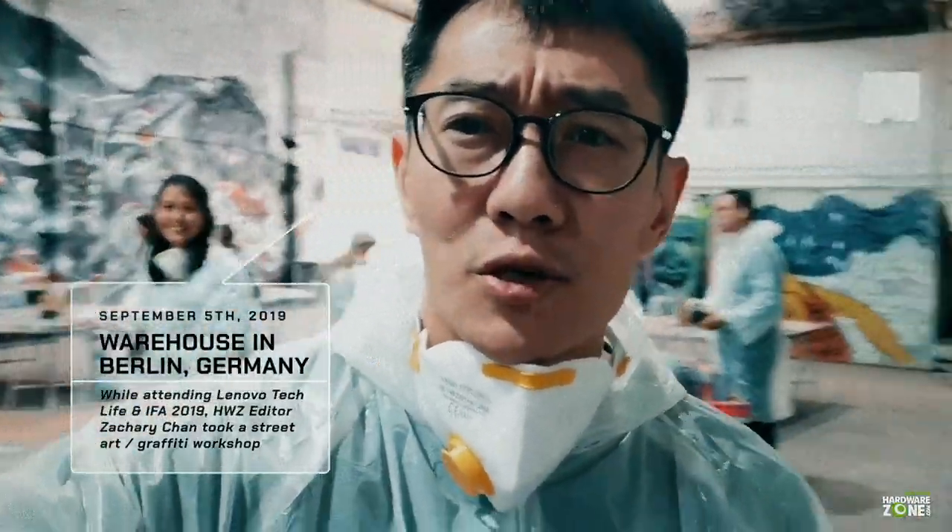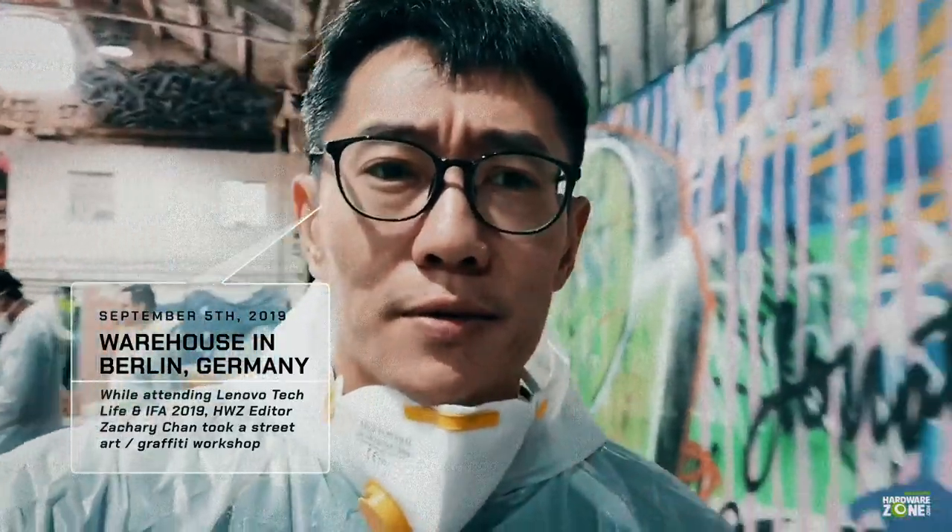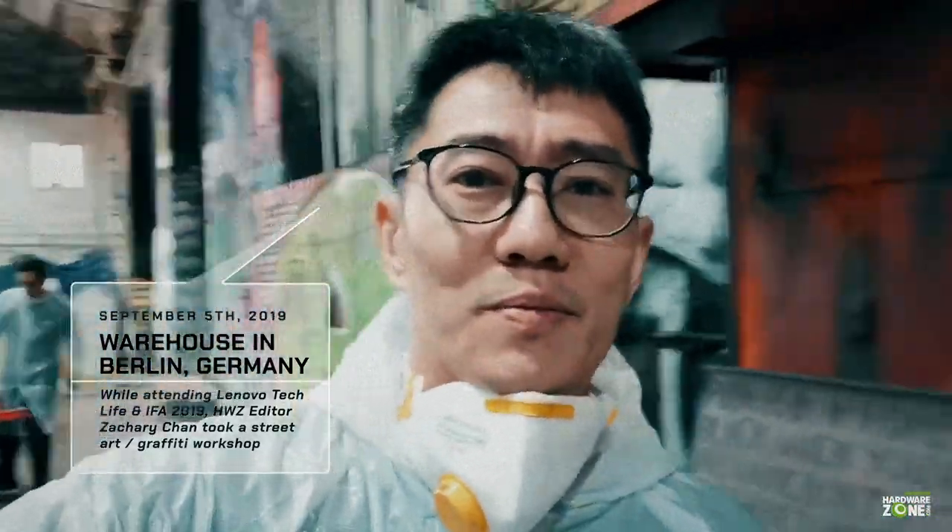Hey guys, it's Zachary. I'm here in Berlin trying to do a graffiti workshop. Another thing that I'm uncomfortable with — not an artist, very bad with creativity. But apparently we're doing this. Yay!